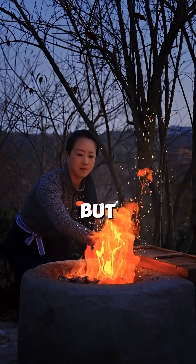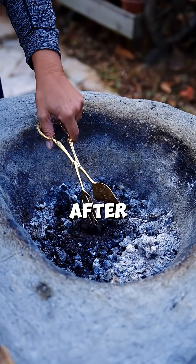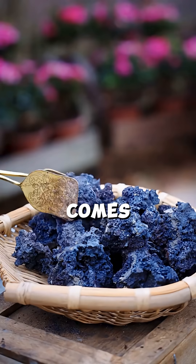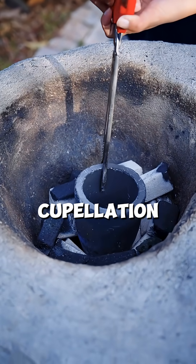It looks intense, but we aren't done yet. After the initial melt, she retrieves a rough chunk of metal. Now comes the ancient technique called cupellation.